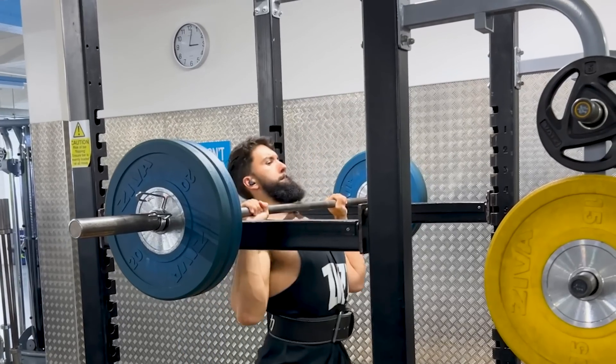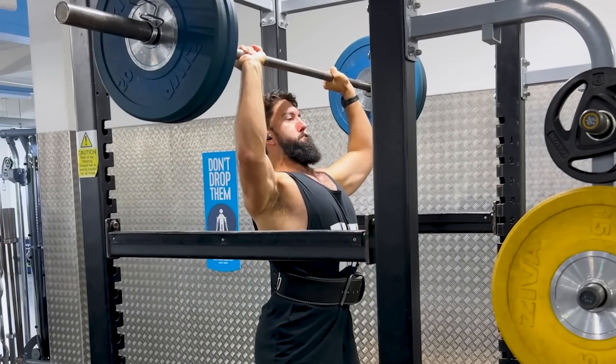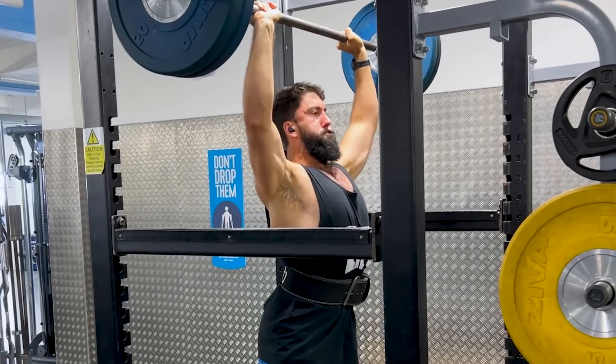You could argue that the rectus abdominus could be involved in some stabilization of the spine, and that might cause some growth, but that is reasonably unlikely. The one slight exception in terms of compound movements for the abs is the overhead press. In the overhead press, your natural inclination will be to overextend your spine, and your abs will actually have to work to keep your spine a little bit more neutral. So I've just denounced the claim that compound movements are all you need for ab hypertrophy.